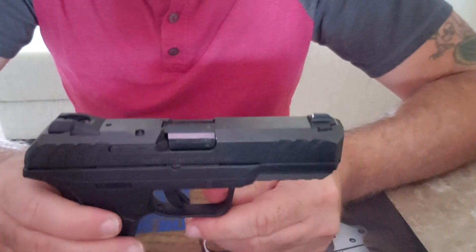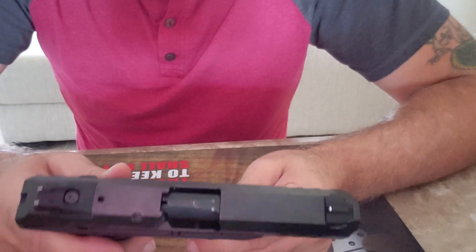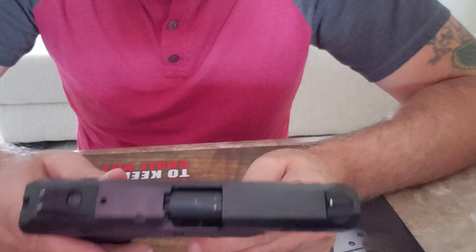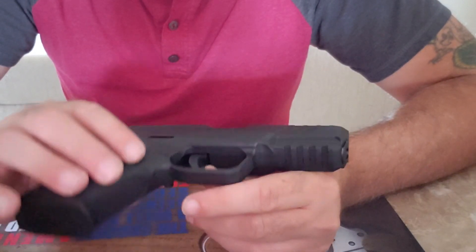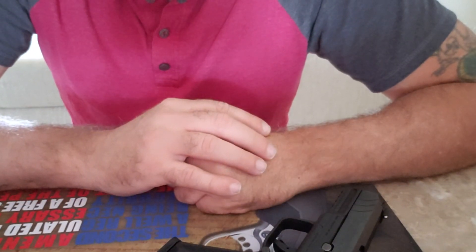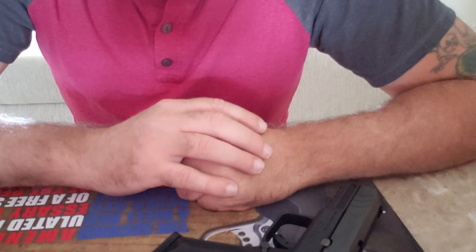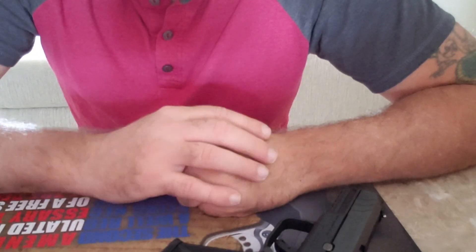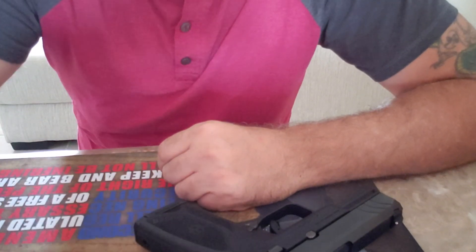It's pretty much the same size as the Glock 19 — and I'm going to do a video later comparing the sizes of the M&P 2.0 Compact, which we know is the same size as the Glock 19. I just don't have the Glock 19 because I'm not a Glock fanboy. I'm not a big Glock person — I don't like the way they shoot, but we'll get into all that later. For the money, great gun. Any questions or comments, please leave them below and I'll update you when I get back from the range. Have a great day!